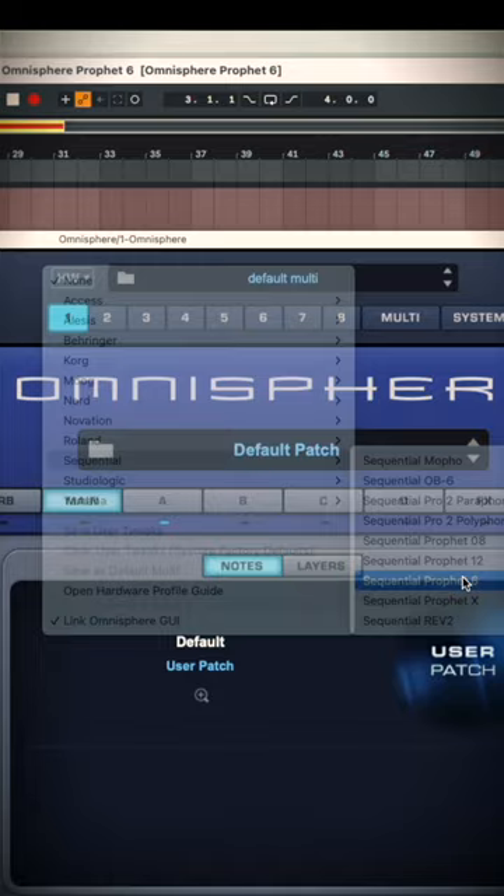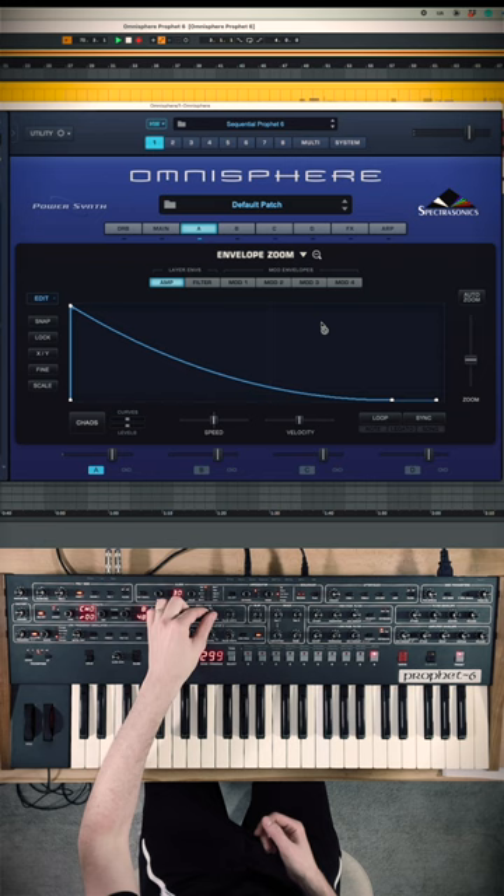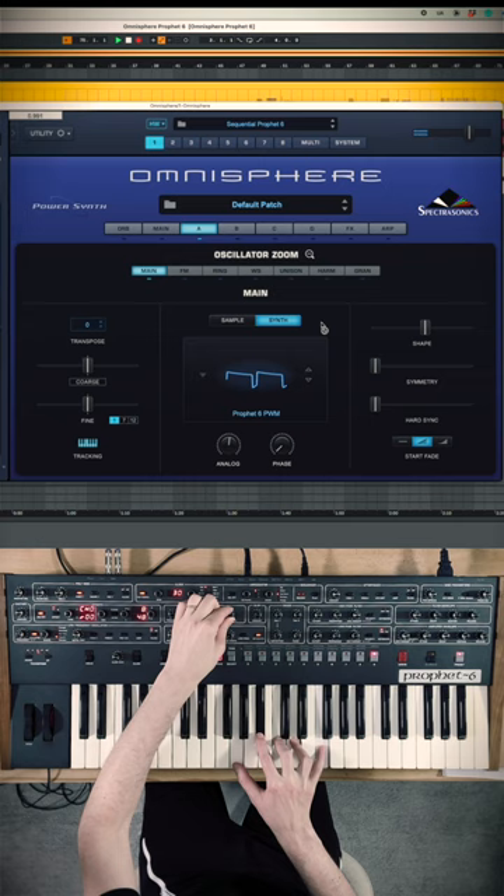Now almost every single knob on the Prophet 6 is going to control the same exact knob within Omnisphere. So for example, Cutoff. My ADSRs are also going to do the same thing. Say if I want to change it to a square wave, change the pulse width, turn on some effects — maybe I'll do some chorus, some delay.